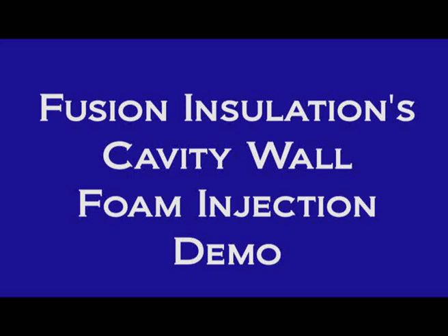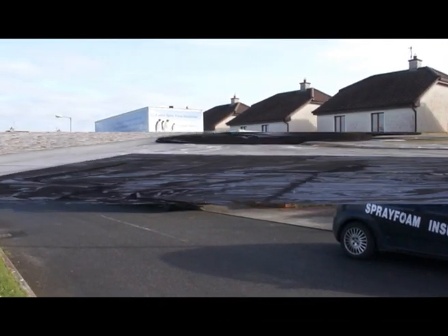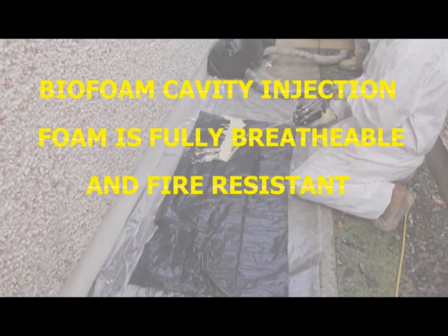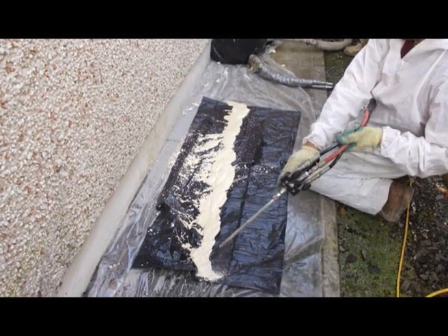Welcome to Fusion Insulation's Cavity Wall Foam Injection Demonstration Video. Just about every customer wants to know: can our expanding foam really fill their cavity? In County Sligo recently, we treated a customer of ours to this impromptu demonstration.